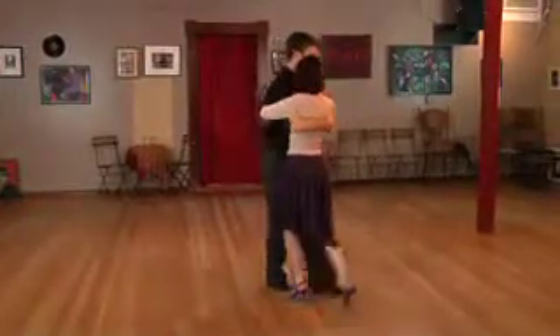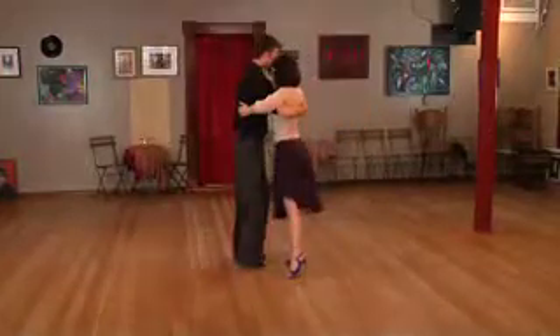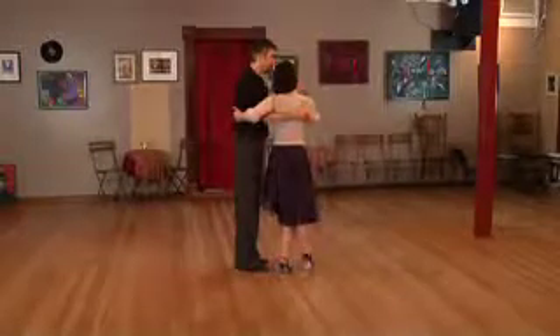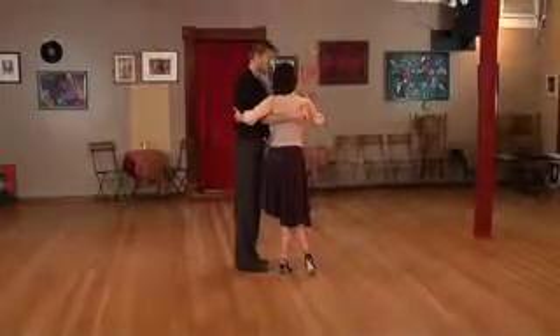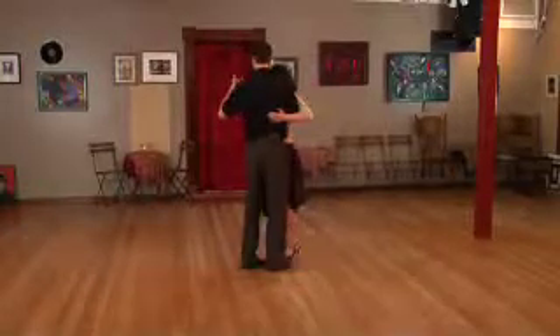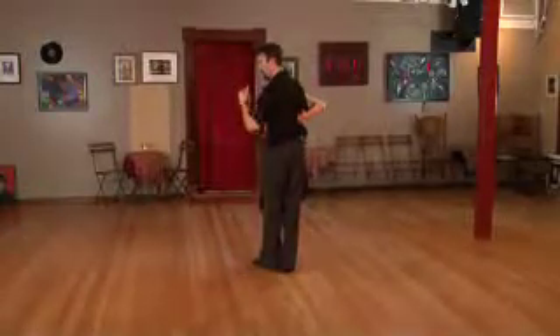From here I could do a left check step — again a big side step — and could do another pausing step. So I give her a pivot and a second pivot, and now I'm going to open up this left side of my embrace, which leads her to take a small step through. Then I pivot her so that she faces me and I have my left foot free and we can take off.